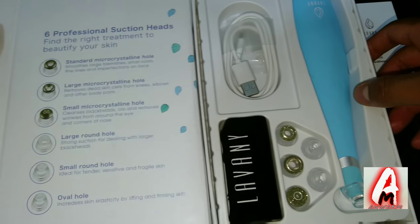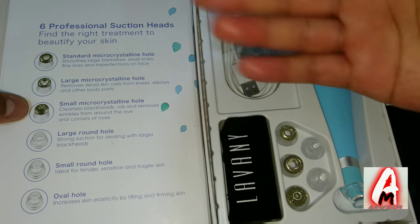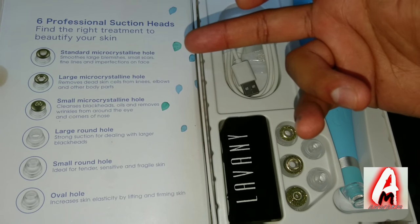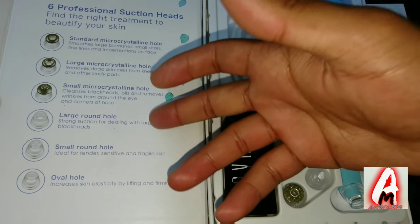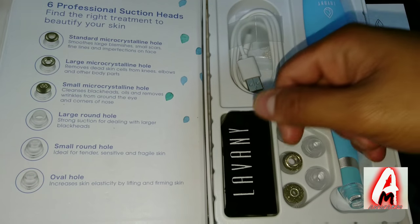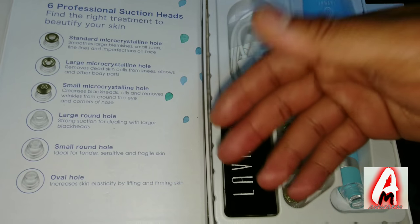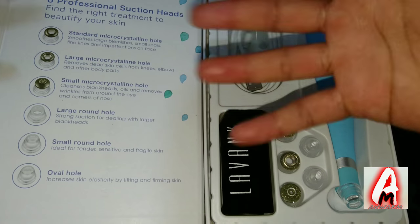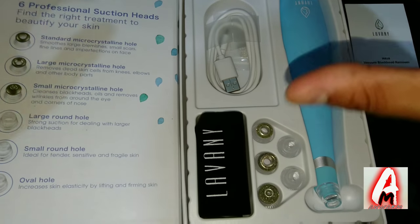In the box it gives you instructions and six professional suction heads: a standard micro crystalline hole, large micro crystalline hole, small micro crystalline hole, large round hole, small round hole, and oval hole — each one does its own thing. For example, the small round hole is for tender sensitive and fragile skin, the large round hole is for strong suction for dealing with larger blackheads, and the oval one increases skin elasticity by lifting and firming skin.